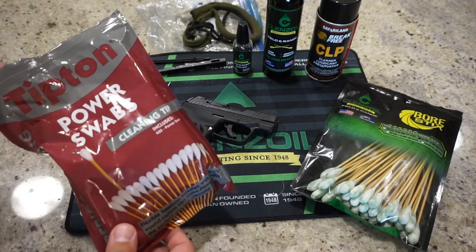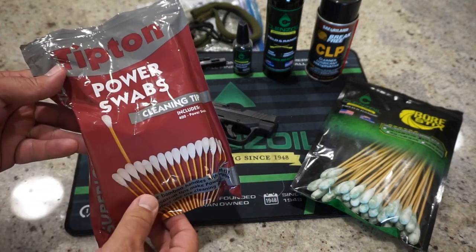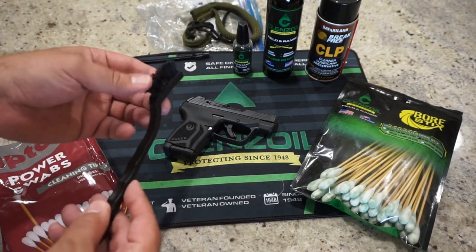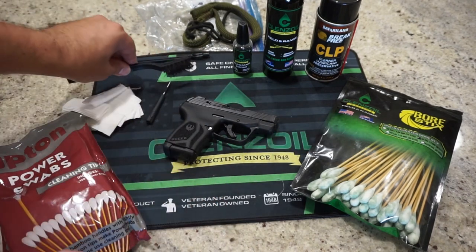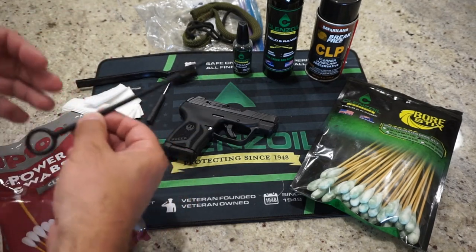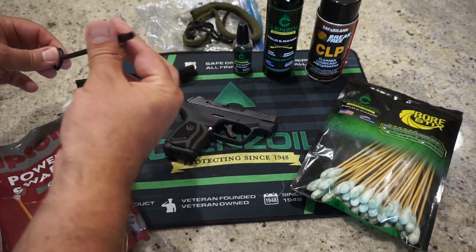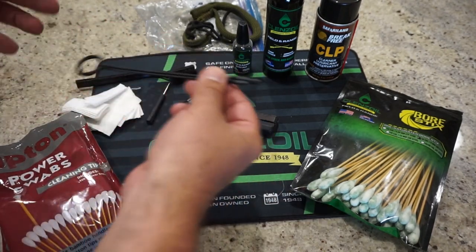I also recommend some sort of Q-tips or cotton swabs. I like Tipton Power Swabs because they allow you to get in there a little bit and these don't flex or break, which is kind of handy. Some cotton patches — you can also use an old cut-up cotton t-shirt. A cleaning brush or an old toothbrush will do the job. Just make sure it has plastic bristles in case you need to do any scrubbing, depending on how dirty your firearm might be. Also, a one-piece cleaning rod is kind of nice. If you get yourself a nine-millimeter cleaning kit, you're going to get that.